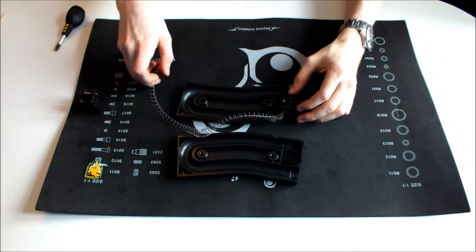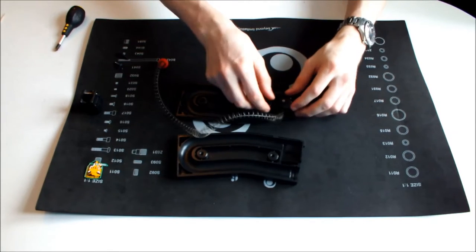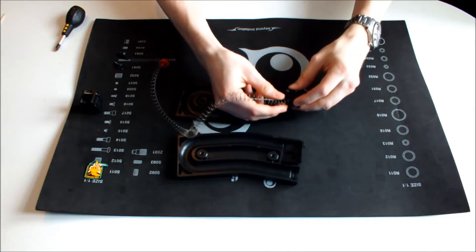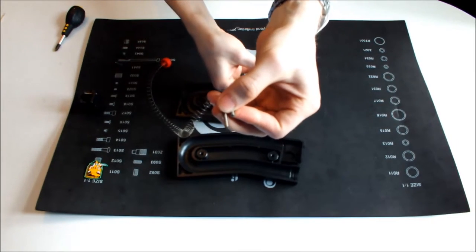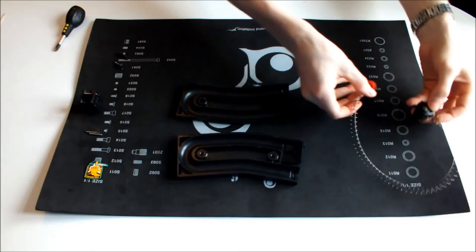Then what you want to do is — you've got the winding mechanism here held in place by these two pins — you want to lift that assembly there out. Just a bit of a wiggle and it comes out. Be careful to make sure that you don't lose the two locating pins there that hold it in place. Put those to one side — don't lose them.